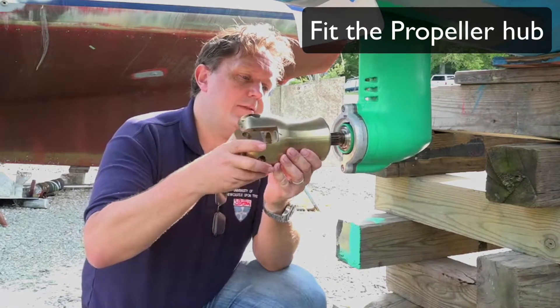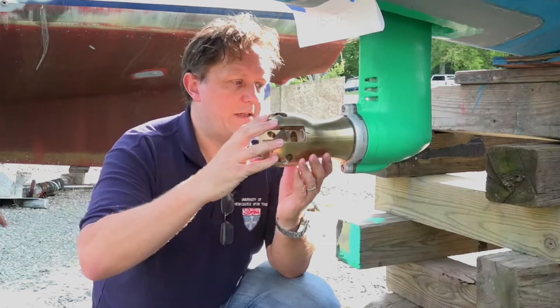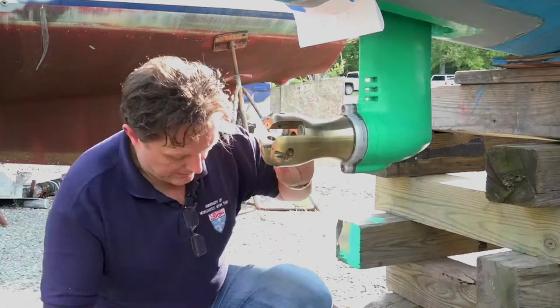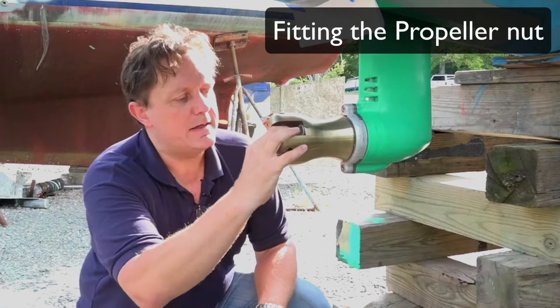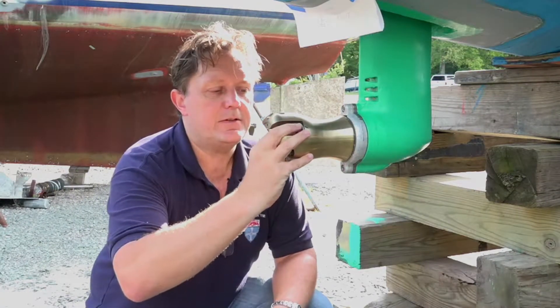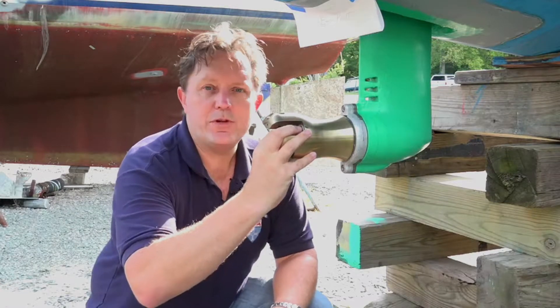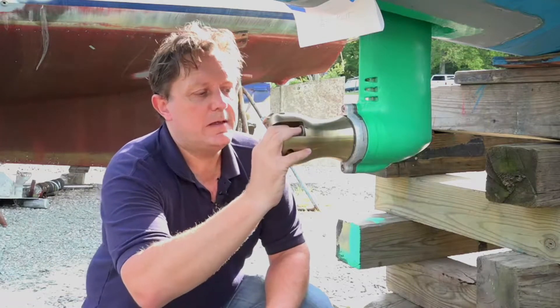Next thing to do is to get the hub and slide it straight on. You can see the bolts and gears got a little bit of movement on it. Next, propeller nut — this just sits inside. Now this is very important: when you build a propeller you put all the blades on and then you can't get into the nut. So this style of propeller has to have the nut put on first before you build the blades on.